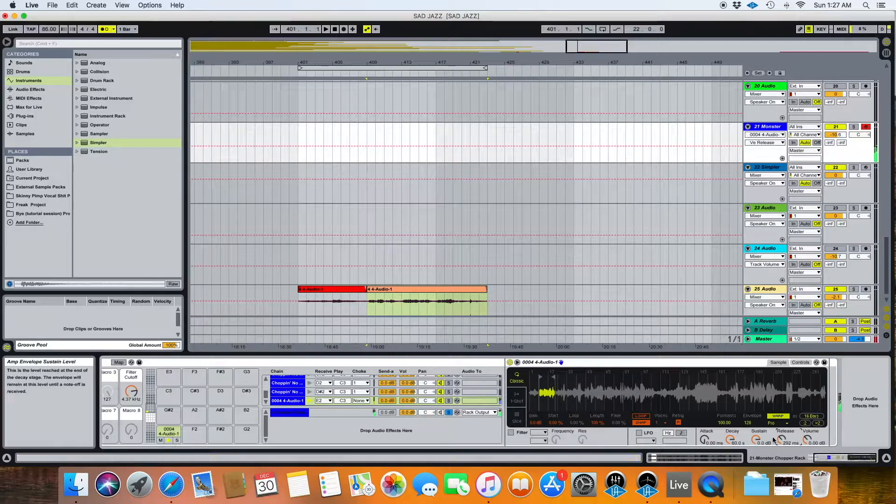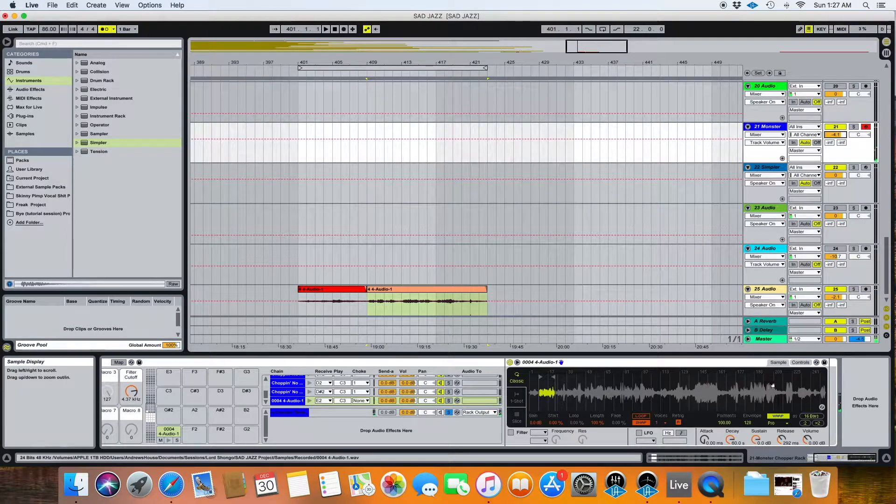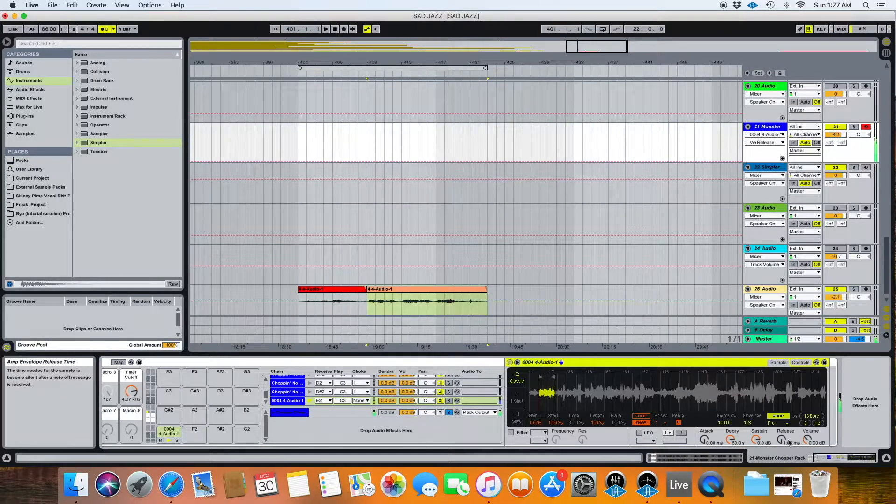That way when I push the key and let go, it stops. As you can see, when I turn it all the way down, the stopping is extremely abrupt. If I leave a little bit, there's a slight tail to it — that's an adjustment I'd make based on the situation. So: volume zero, release down, sustain up, decay all the way up. Voice one, re-trigger mode usually fine. It's really simple — not a whole lot of changes.